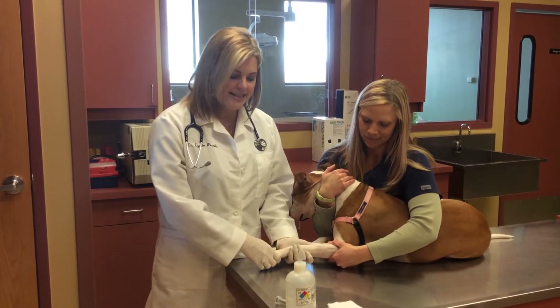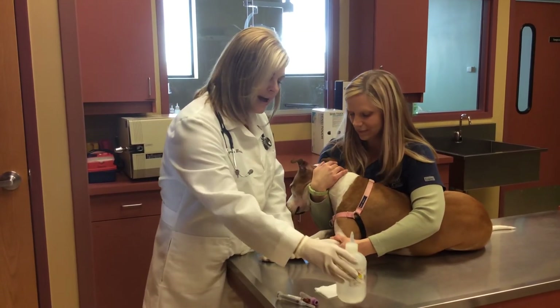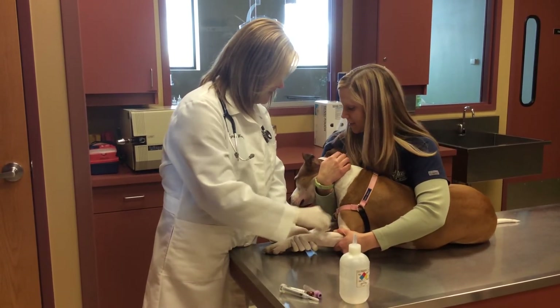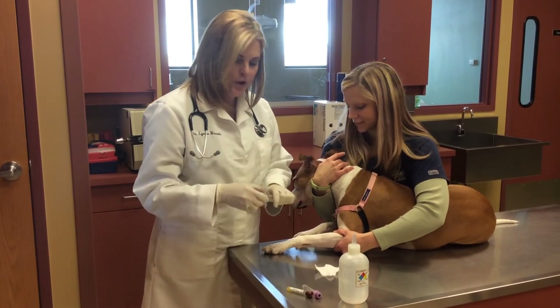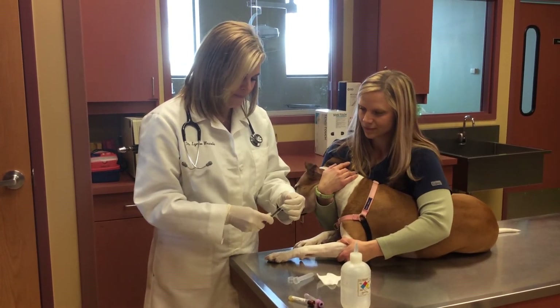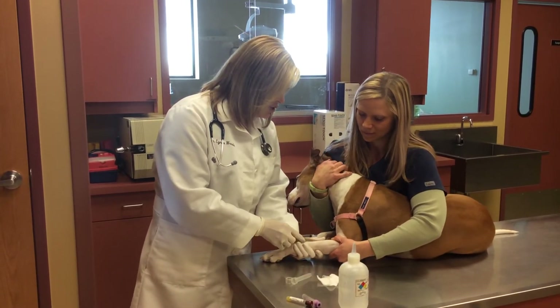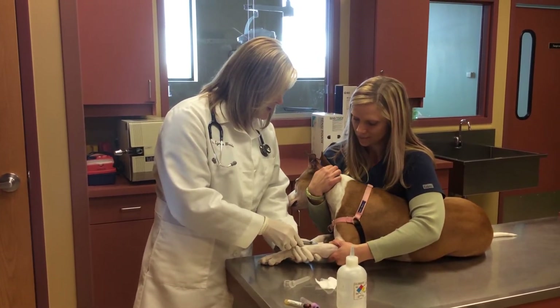This allows us to have access to the vein. We apply alcohol to the vein. We then use a sterile needle and syringe, and the needle is inserted just below the skin into Stella's vein.